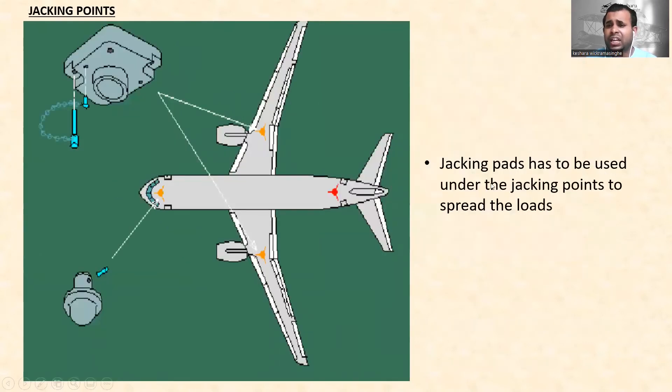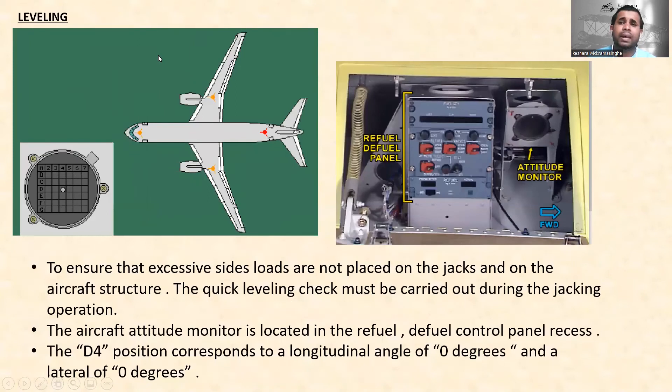Jacking pads must be used under the jacking points to spread the loads. These are the jacking pads — this is the nose landing gear jacking pad and these are the main landing gear jacking pads.